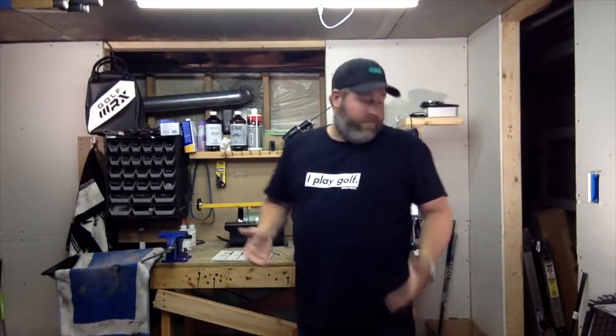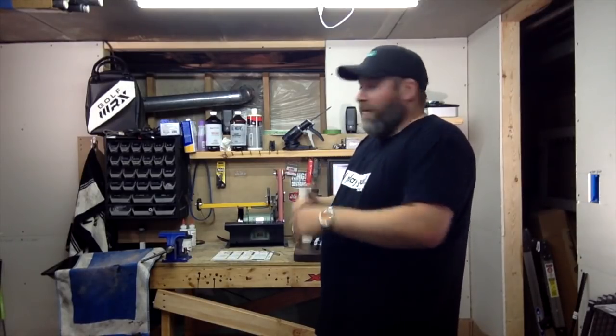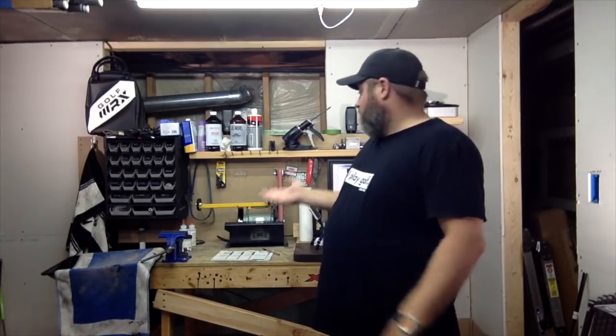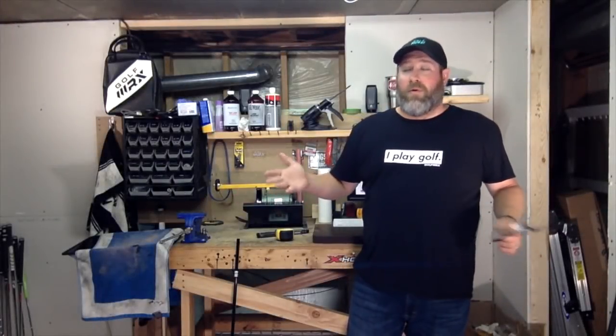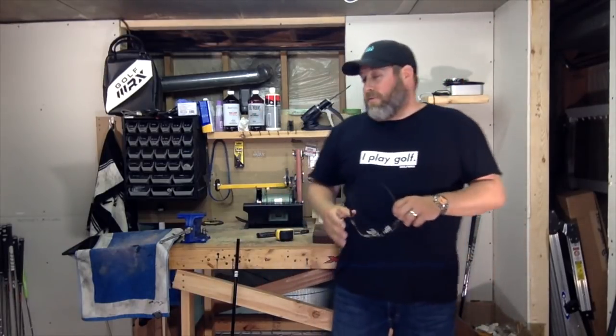Once that's glued up, I just set it aside to dry. The epoxy I have is Tour Set, which is about an hour to an hour and a half before it's going to gel and be workable. So I've got an hour and a half to kill — I'll probably just jump on GolfWRX, check out the forums, and then we'll measure, cut down, and grip the shaft in just a minute.